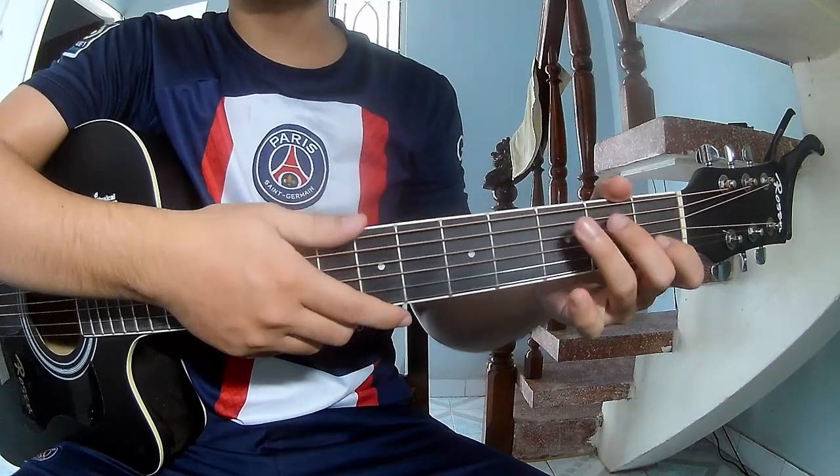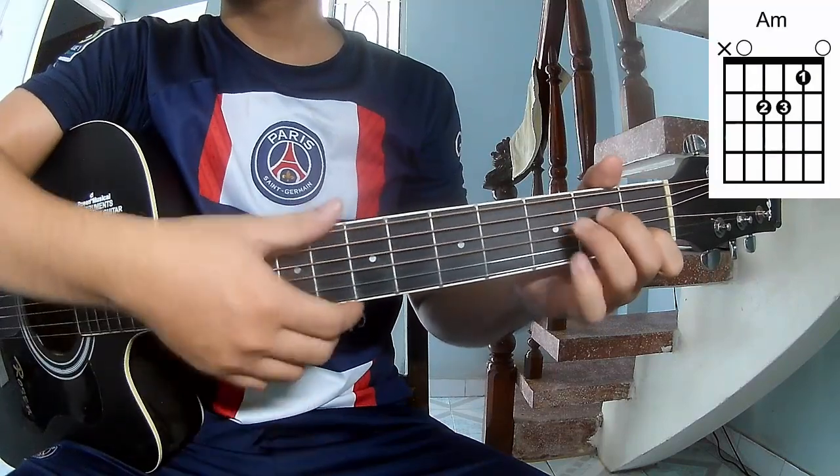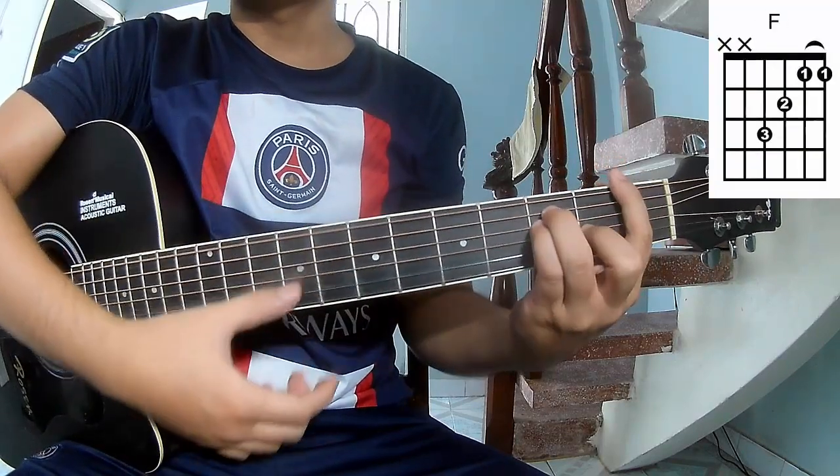The chords to this song are C, A, M, N, M.